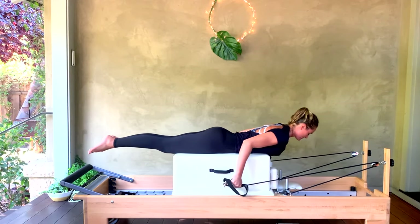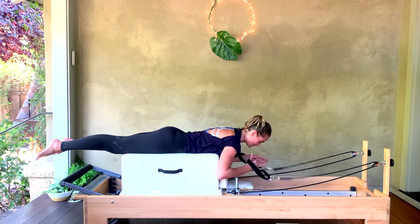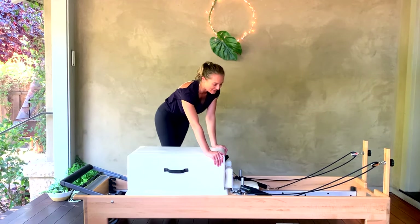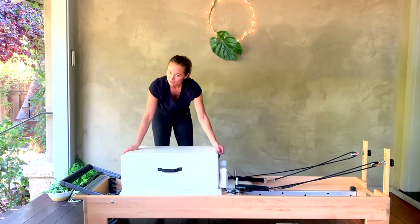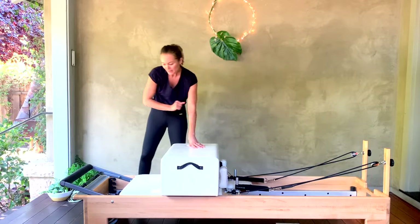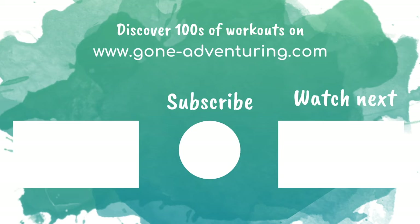Reach the arms all the way down long and forward and hang your straps back up. I know that feels fast for pulling straps — we can definitely hang out there longer, but we're moving fluidly through different exercises today. Let's get up, turn your box to your short box. If you liked this workout, give it a thumbs up — don't forget to subscribe so you get a notification each time I upload. Come over to my website at goneadventuring.com if you're interested in more full-length workouts or live classes each week. See you soon!